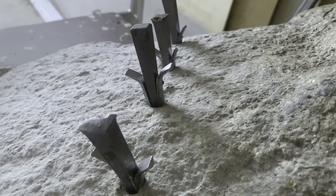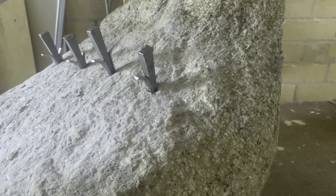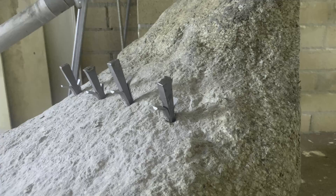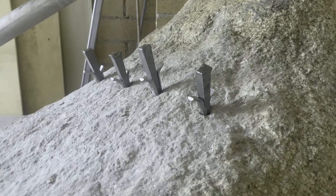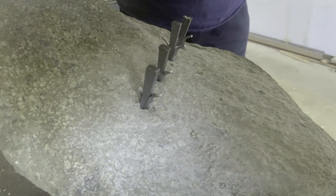This one here is about two feet long and about a foot wide at its thickest point. What we've done is drilled a series of holes about four inches apart.